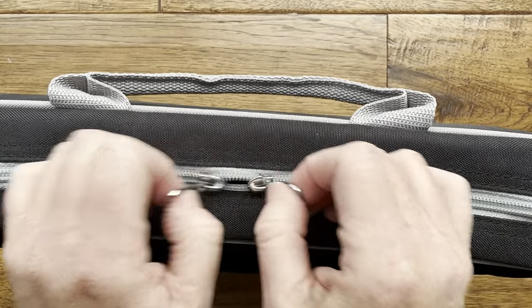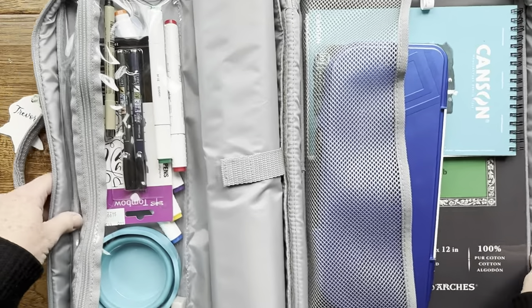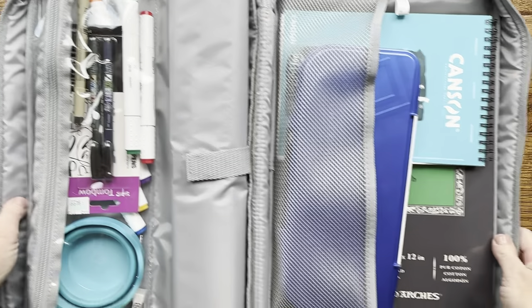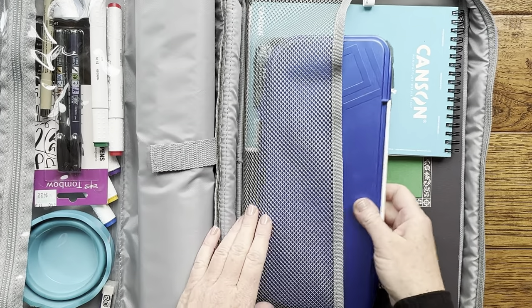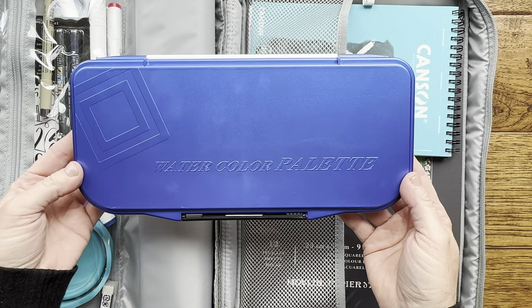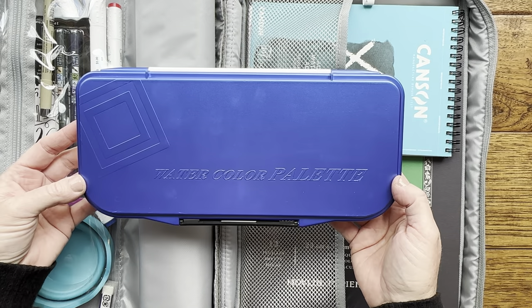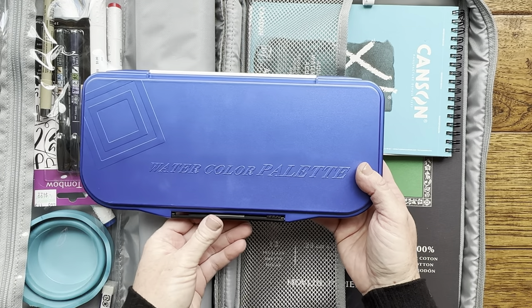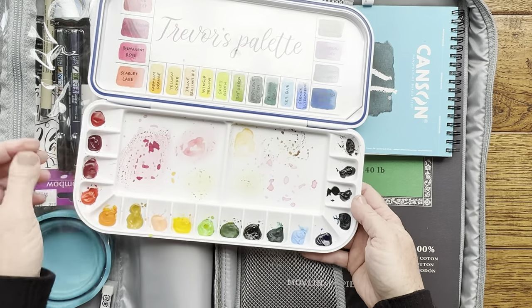You've got two sides to this bag. Over here I like to put my watercolor palette. I've shared this before — this is my favorite watercolor palette for painting on the go. It's a simple palette from Amazon; I'll link all the products below. I believe last time I paid for this it was about $10 or $12.